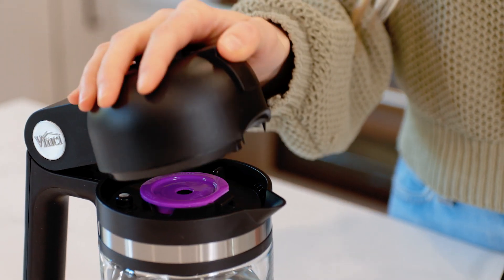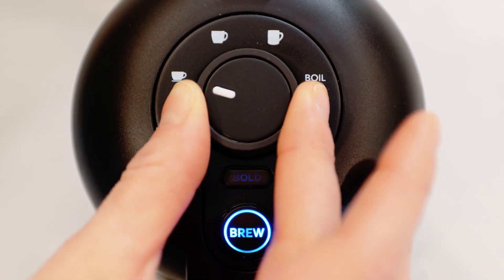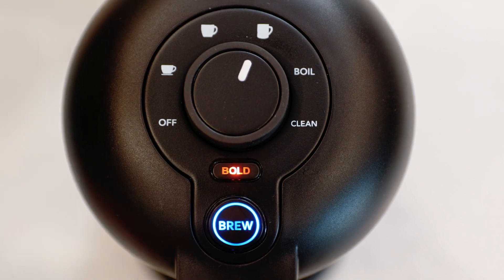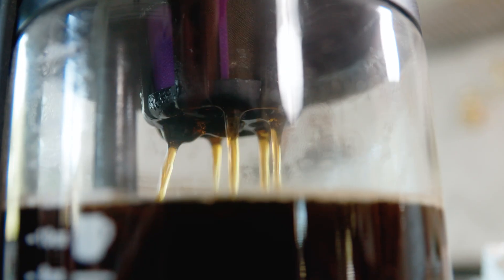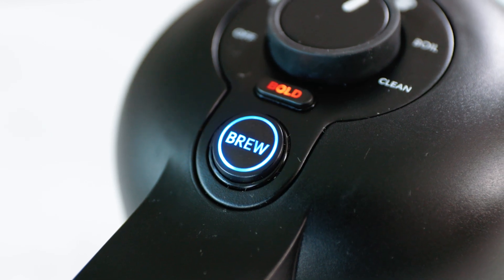After inserting your desired K-cup option, simply close the brewer and rotate the control knob to the cup size icon that matches the amount of water you added and press the brew button. If you are looking for a bolder brew, simply press the optional bold button before pressing the brew button. The water will first heat to the optimal brewing temperature and then begins to brew. When the brew cycle is finished, you will hear two beeps and the brew button will go from red back to blue.